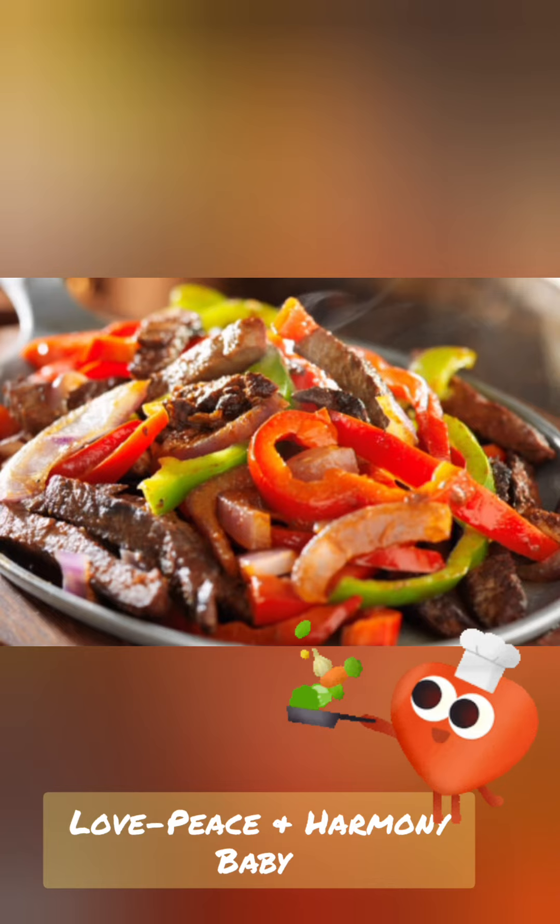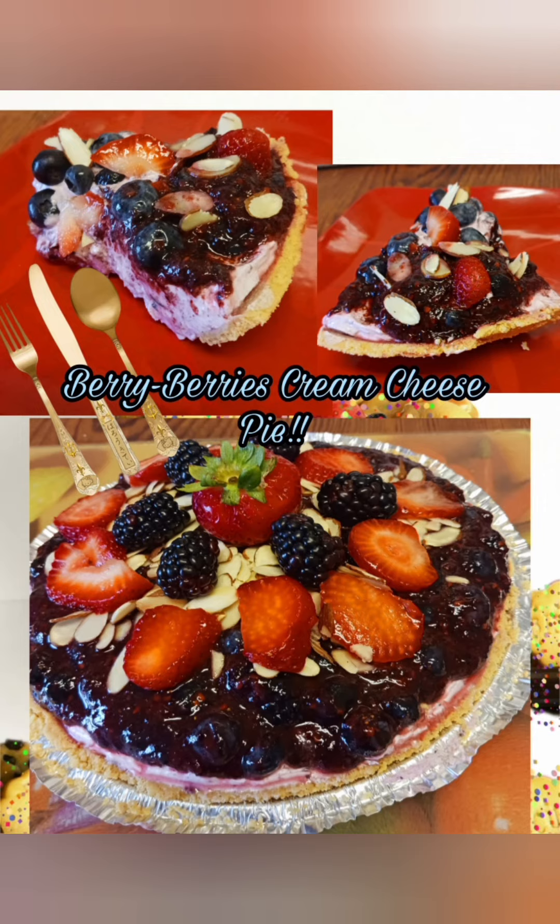Those sausages and peppers — mamma mia. Can you believe all the things we can do with a tortilla? This berry-berry cream cheese pie is scrumptious.